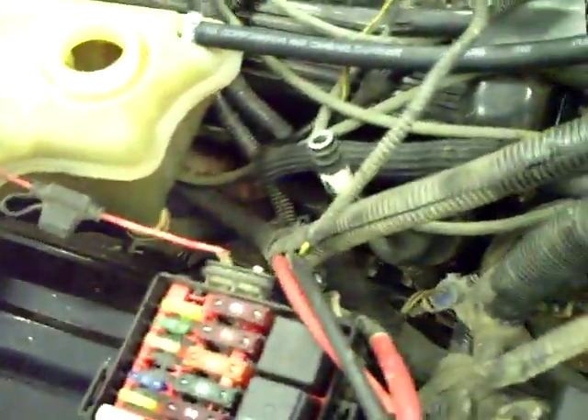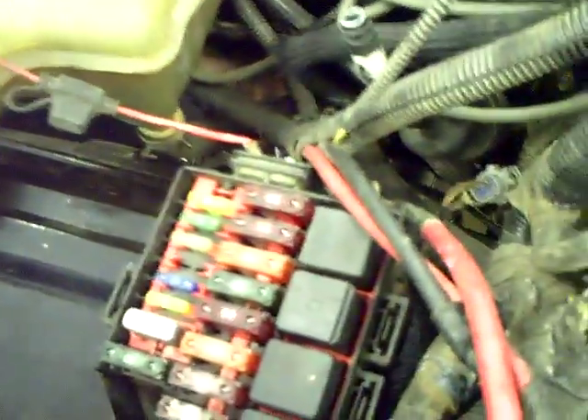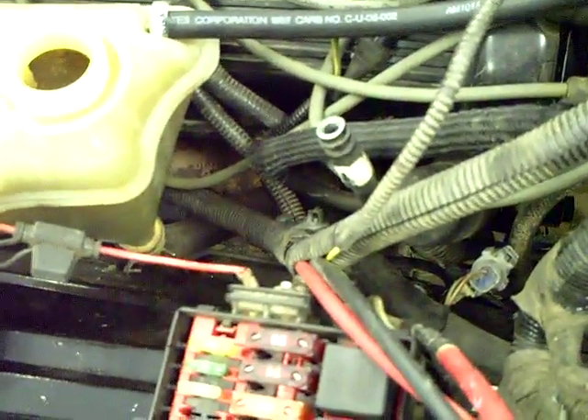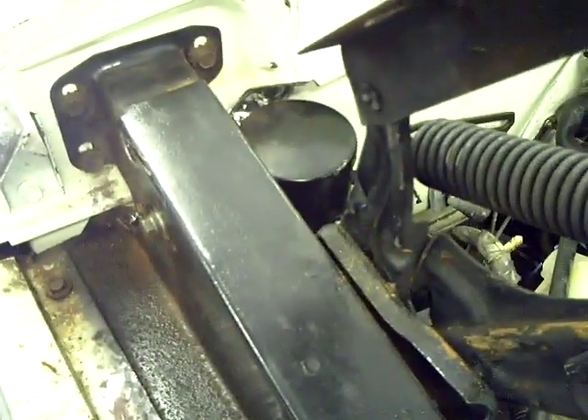The only other thing under the hood we really need to address is extending our AC hoses, which you probably can't see from here. You might be able to see one of the filler tubes — I think the low side there. You can't see the compressor because it's way down on the bottom. But we've got to make some longer lines to go through our evaporator and receiver dryer from the compressor and condenser up here. The hoses that came off the donor car just are not long enough.